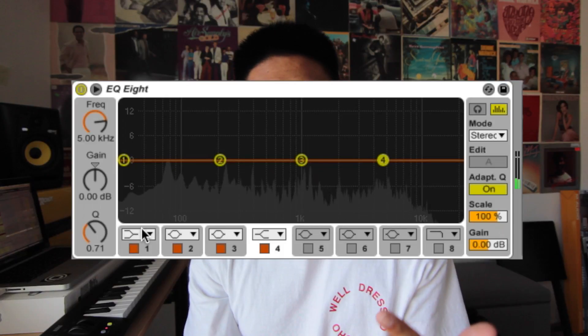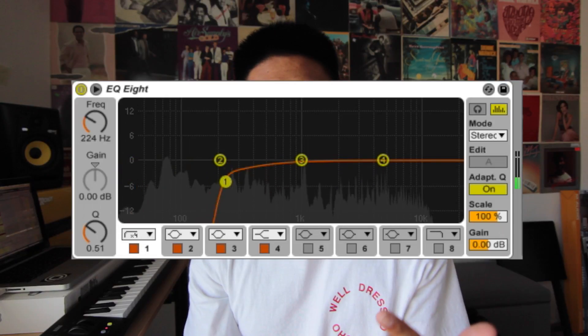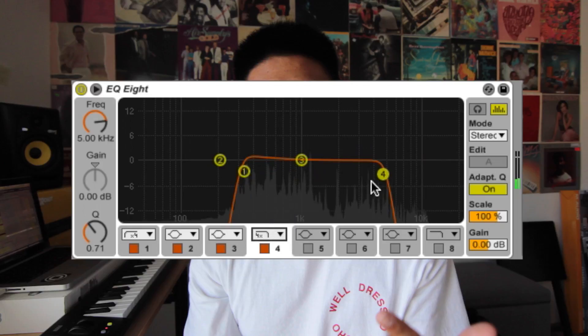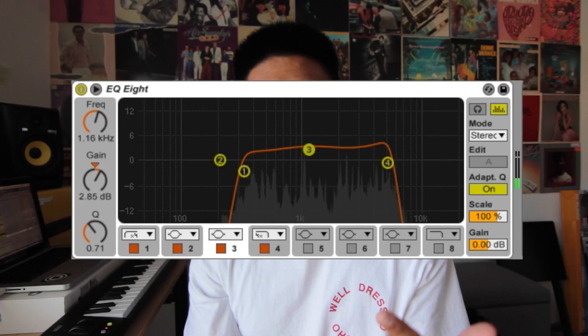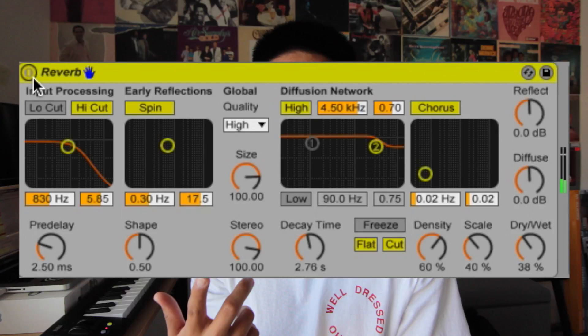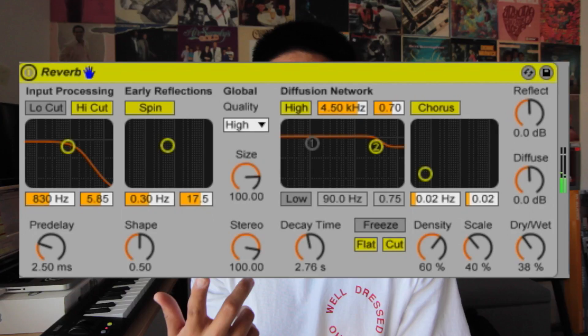Then I EQ'd it, added a little bit of reverb, and then added some delay.